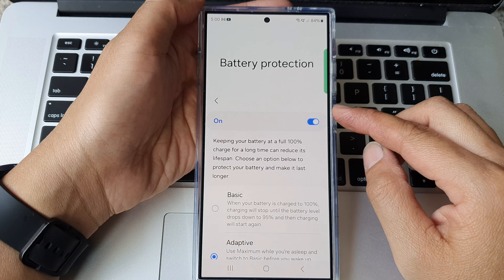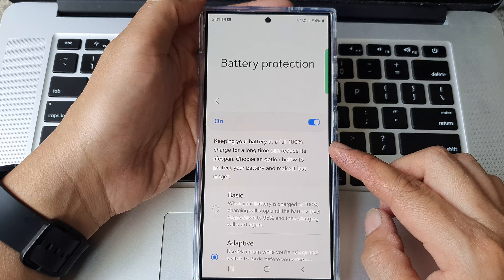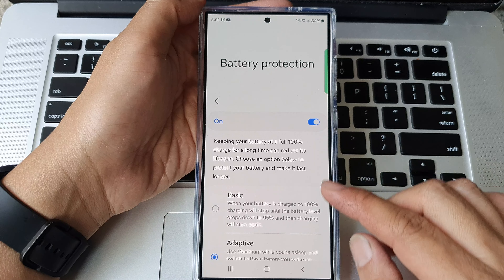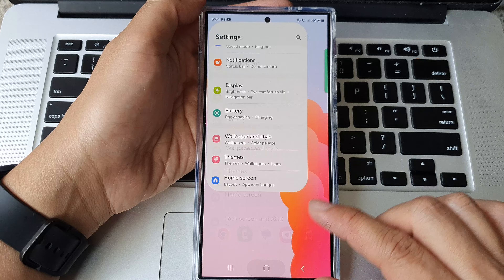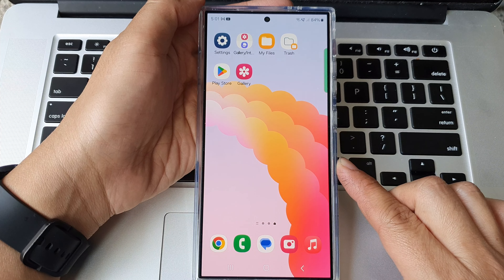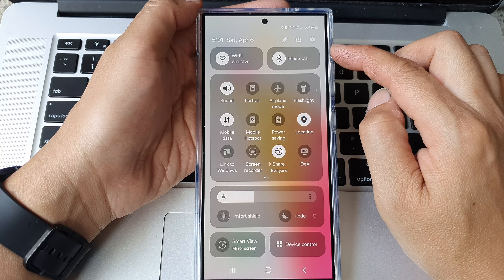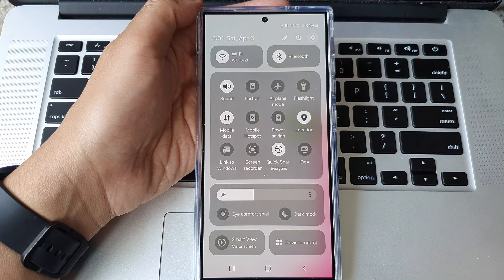How to turn on or turn off battery protection on the Samsung Galaxy S24 series. First, tap on the home button to go back to the home screen. From the home screen, swipe down at the top to open up quick settings. In here, tap on the settings icon.